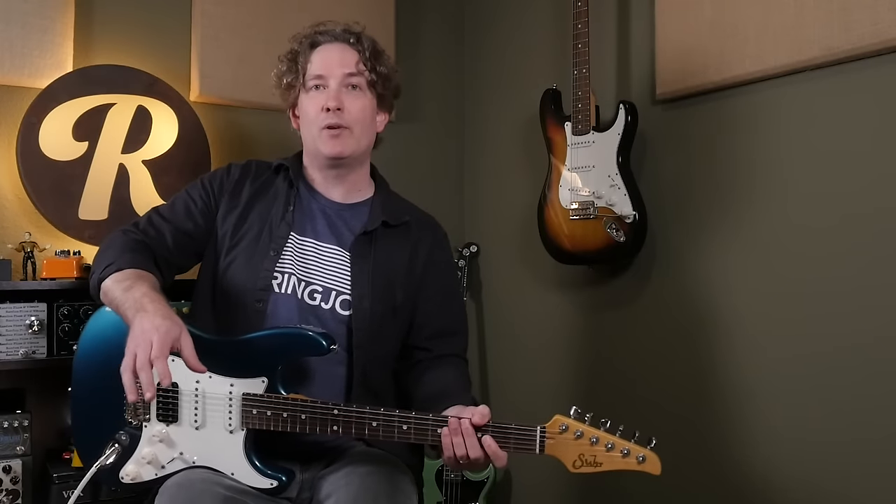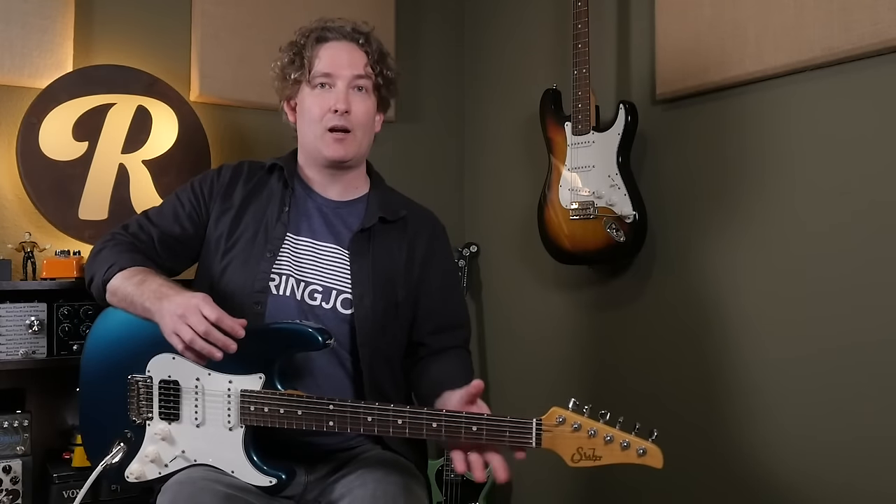And of course you can flip the direction of the envelope, and for this sound it's a completely different feel because it's going the other way. So I'm using the band pass, and I've backed off on the sensitivity so it doesn't close quite as hard.